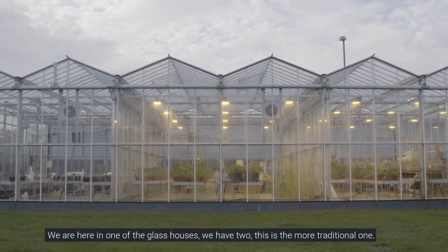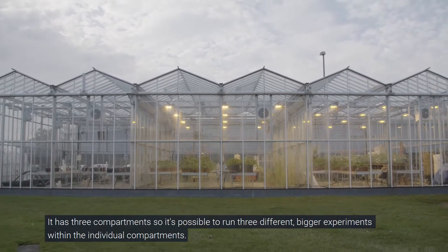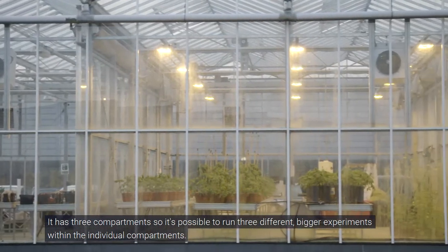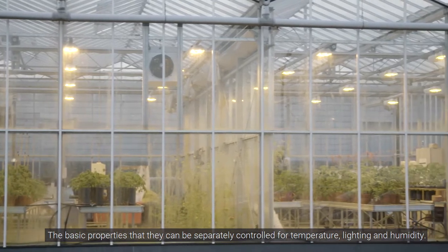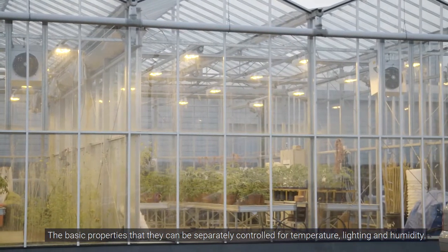We are here in one of the glass houses — we have two. This is the more traditional one. It has three compartments, so it's possible to run three different, bigger experiments. We are in the middle compartment, and the basic properties are that they can be separately controlled for temperature, lighting, and humidity.